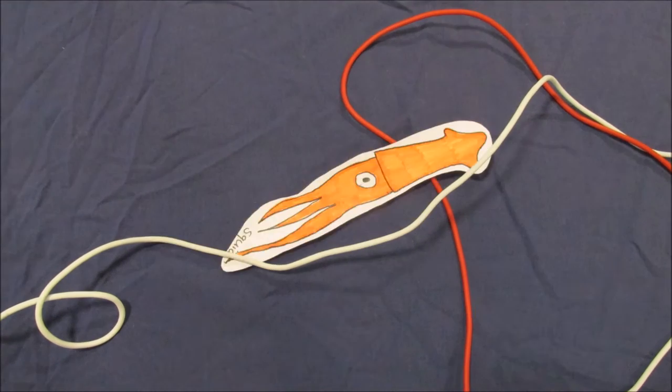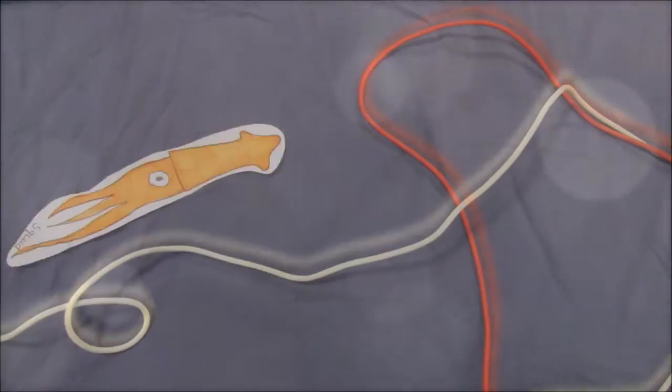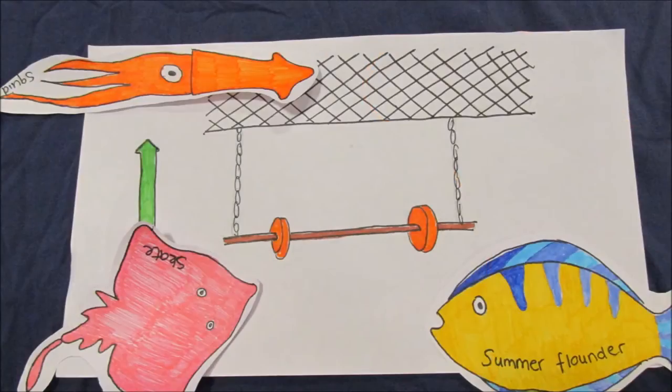Previous attempts at reducing the bycatch of these species included increasing the mesh size of the net. This was successful as the escape rate of squid was greatly increased — they just sort of drifted through the holes. The aim of this experiment was to reduce the bycatch of summer flounder and skate without reducing the catch of squid, by using a drop chain trawl.